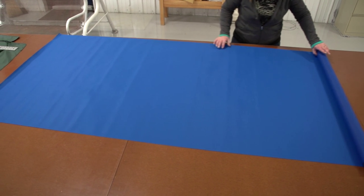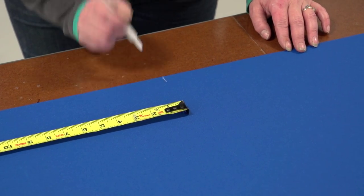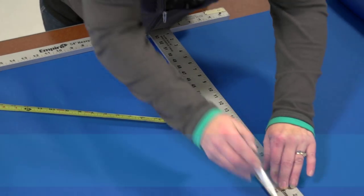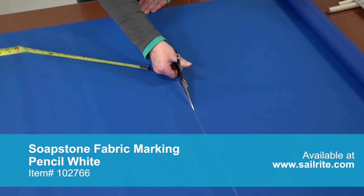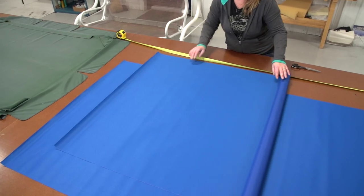The size of your panels may be different but the basic principles and construction should be similar. Now we need to transfer those measurements to our fabric. Here we are measuring out the panels of fabric required and marking the fabric with a soapstone pencil, then cutting them out with scissors.